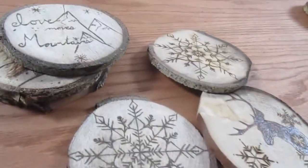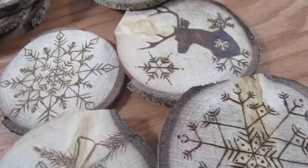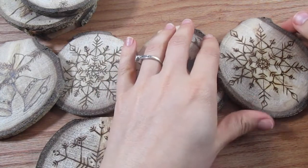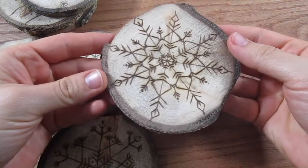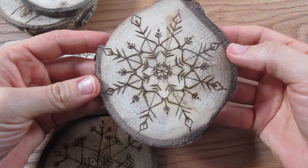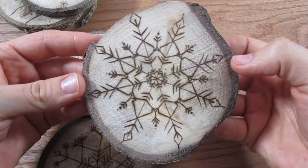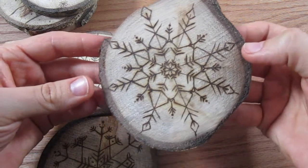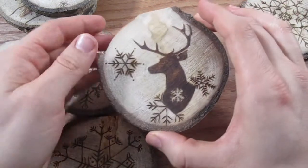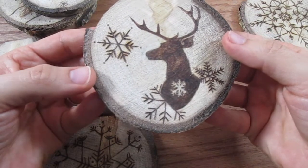Hey guys! Today I'm going to show you how to start making your own wood burned ornaments for your Christmas tree. I'm going to be showing you how to do a simple snowflake. Here is an example of a more intricate one that I've already done. You can get as creative as you want with these — they don't have to be in any particular pattern. This is an example of a deer that I had done before also.